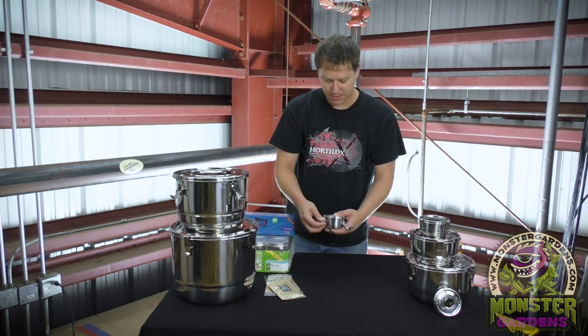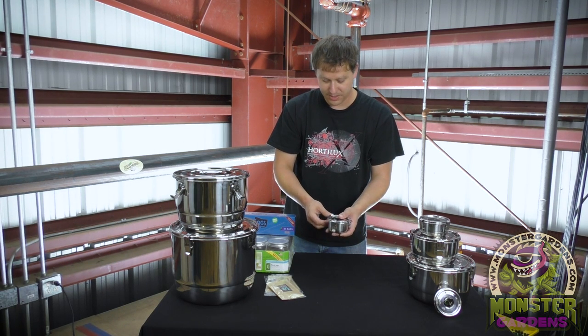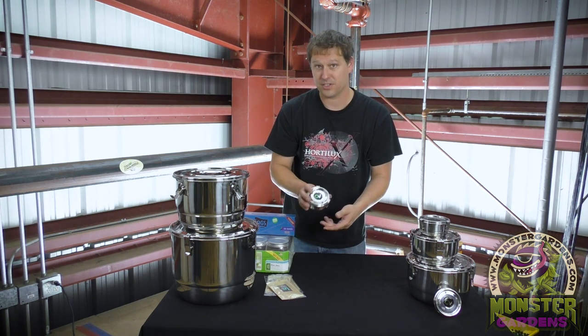The Boveda packs, depending on temperature and things like that, can last anywhere from three to six months. When the fluid that is inside of them gets hard, that is how you know that it is time to change them.